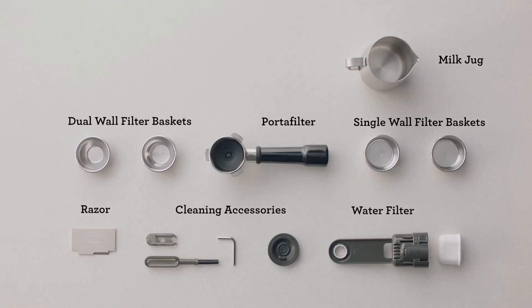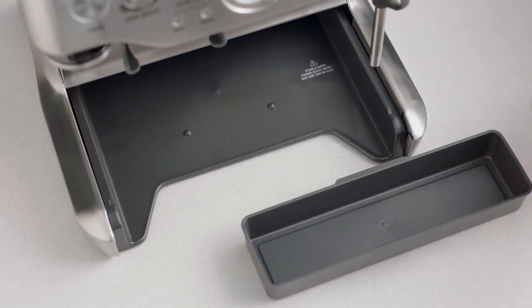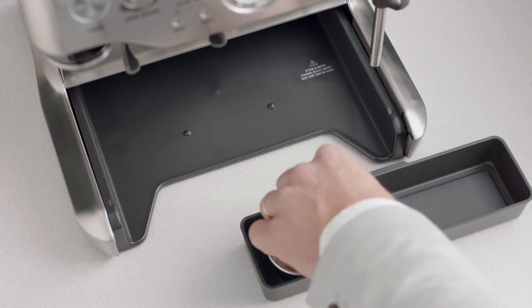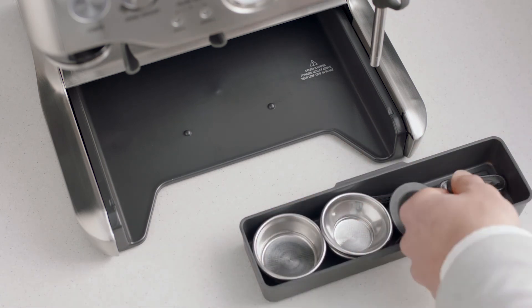You'll find a set of accessories that all have a part to play. When assembling the Barista Express, you'll find a useful tray that can be used to store accessories such as filter baskets, burr brush or cleaning tools.